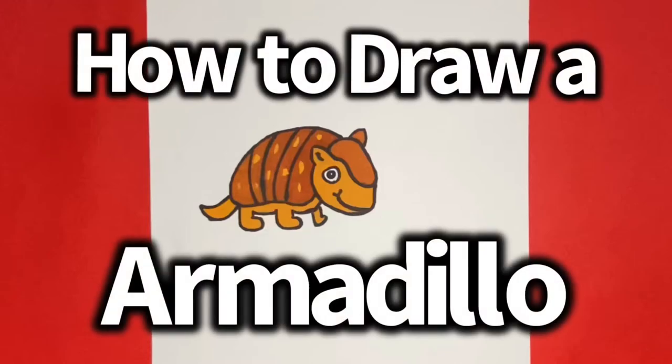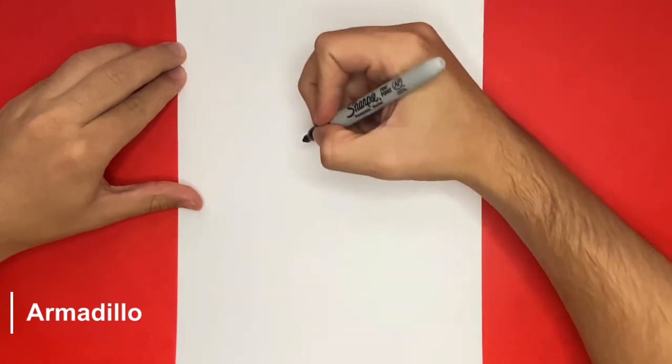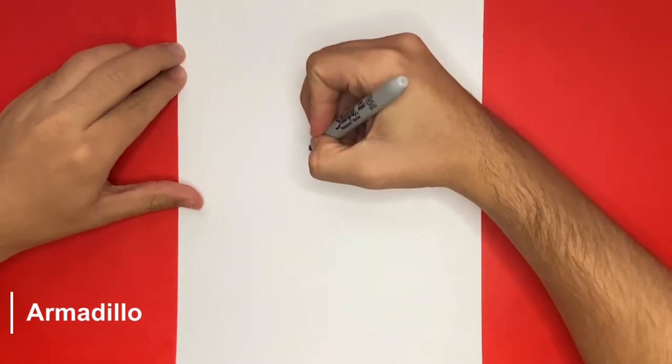How to draw an armadillo step by step. Hey, learn how to draw crew — I hope you're all doing well today. To begin, we're going to start off by making an ear.